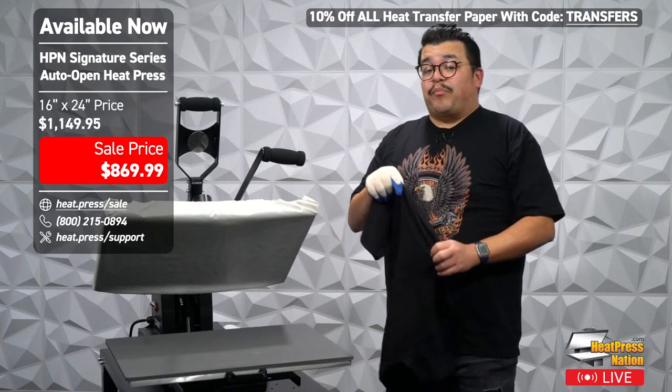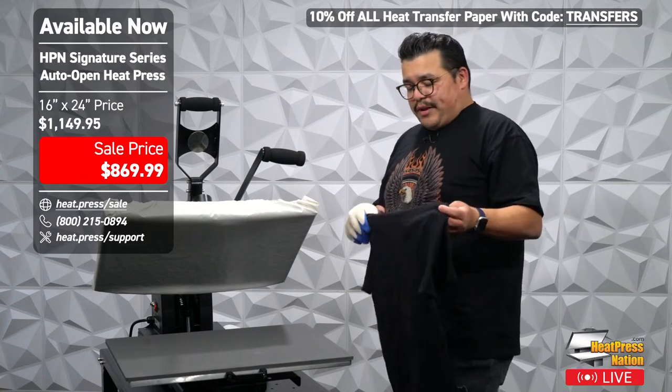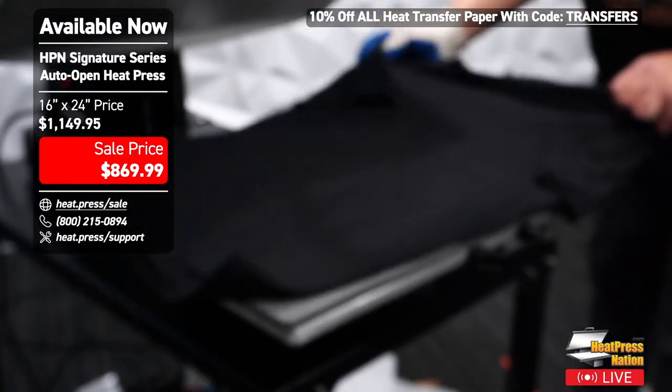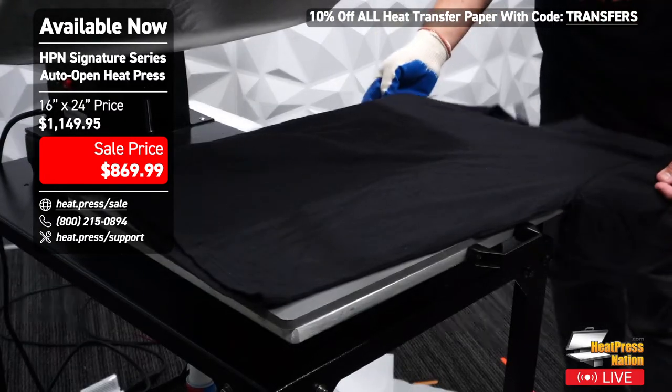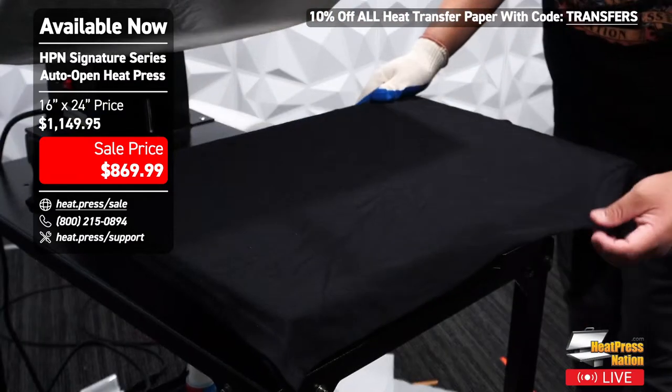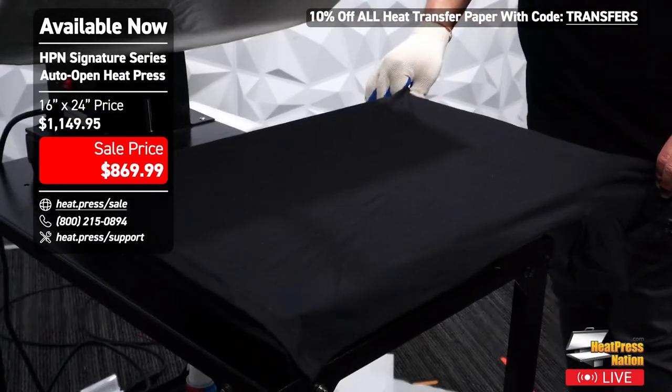That was the A-B process. The transfer I'm about to show off had the A-B process done off camera. Now I'll show you the process of getting it onto your t-shirt.